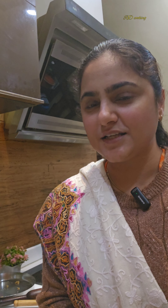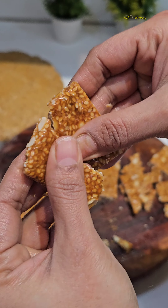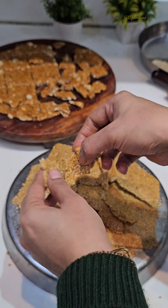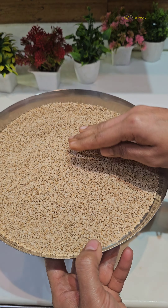Hello friends, welcome to RD Cooking. I am Poonam and today we are making Sankranti special chikki. We will also make till chikki and till-mungphali mix. Please watch this video, don't forget to share. It is crispy and made from good ingredients. Let's start making the chikki.